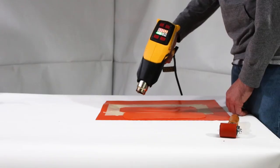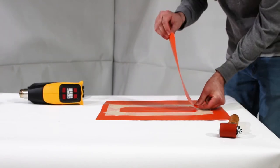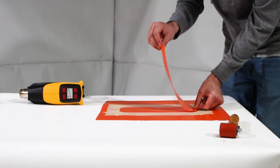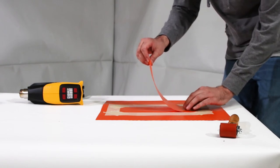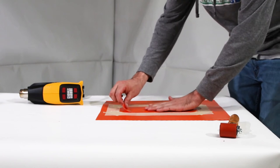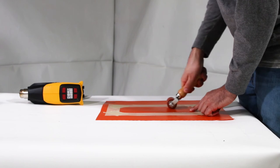After the glue is dry, use a heat gun or a hair dryer to heat the glue until it's tacky. Carefully line up the patch and lay it down in a rolling motion. Roll out the entire patch to eliminate bubbles.